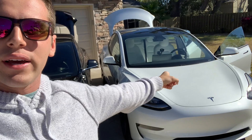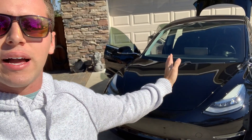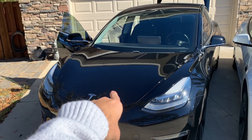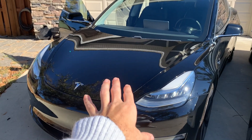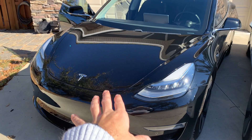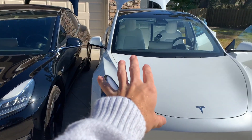Right off the bat this is already going to be a great comparison video because I bought the white on white version and then this one is the black on black version. Now this 2019 is actually the first Tesla that I ever drove. I've spent a lot of time in this car and driving this car is what made me fall in love with Teslas in the first place, which led me to buying the 2021 model.